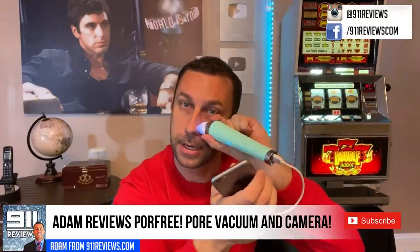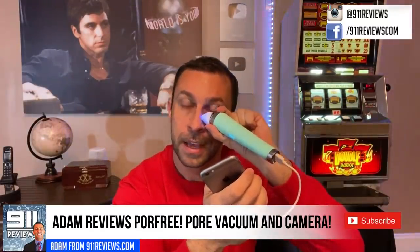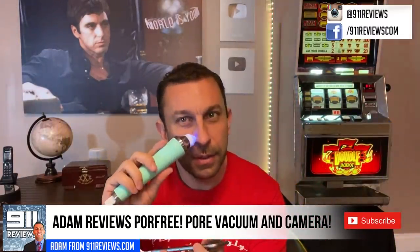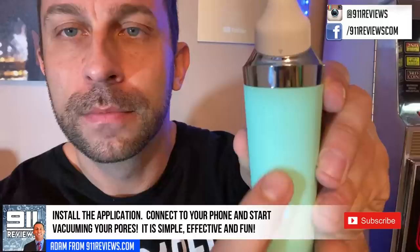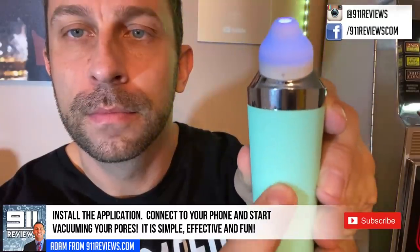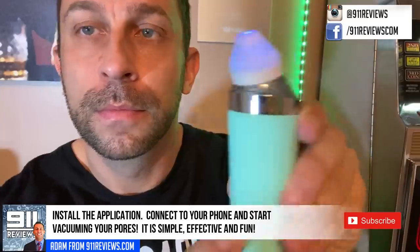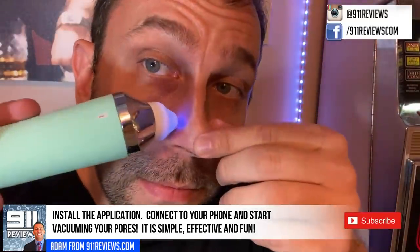You can watch yourself clean your pores. It'll even notify you if you're being a little too aggressive — if you leave it in one spot too long, it'll give you a notification on your phone that you're going to have some bruising if you leave it on there too long.